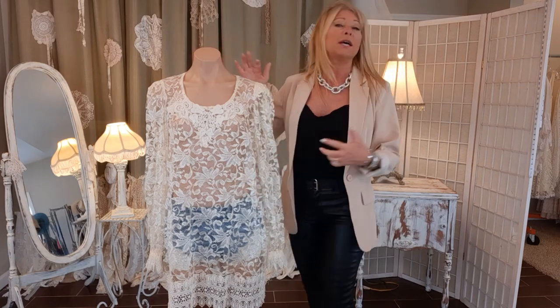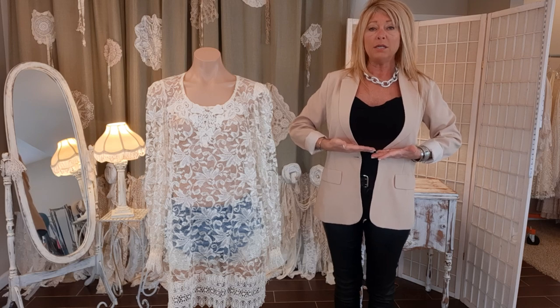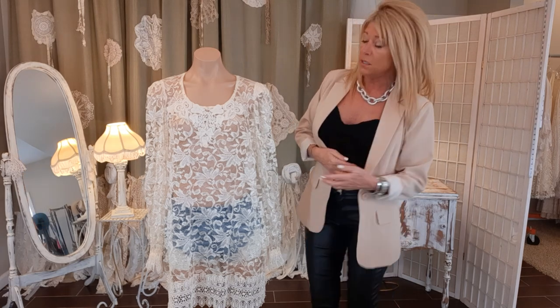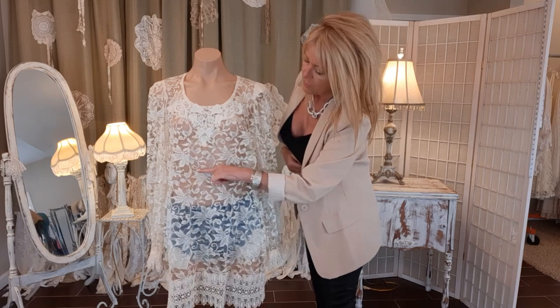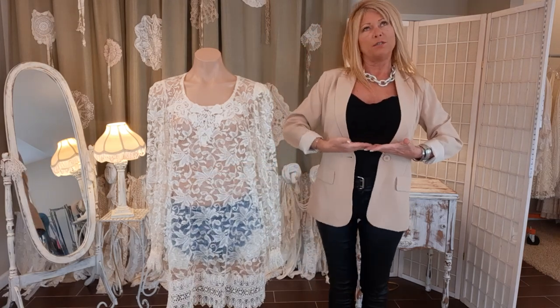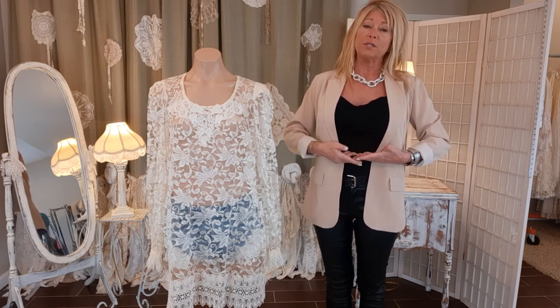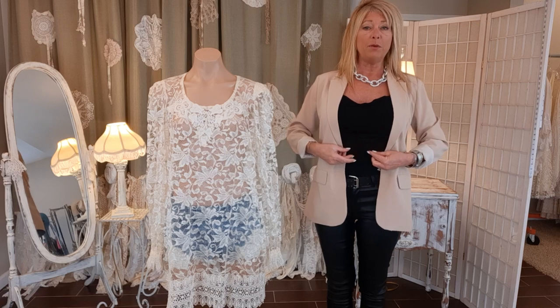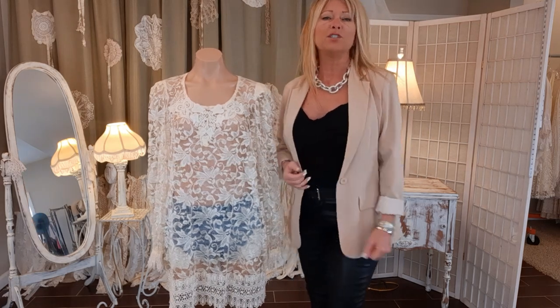I'm basically going to work on the body of the top. What I did to start is I tried it on and I want sort of an empire waist that just sits below the chest. I have a little safety pin right here — I put it on, decided where I wanted it to be, then went down another half an inch for seam allowance, stuck a safety pin, and now I'm going to cut that off.